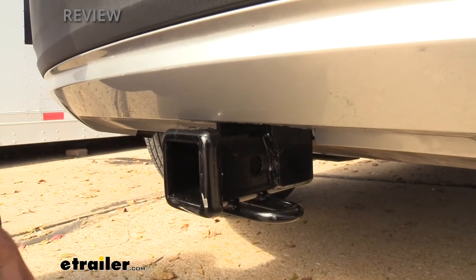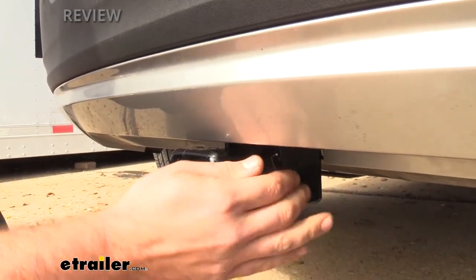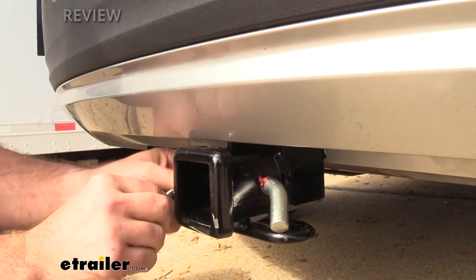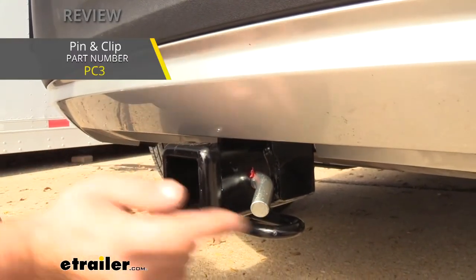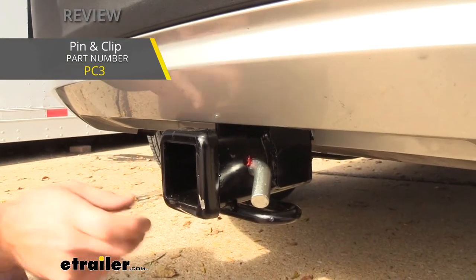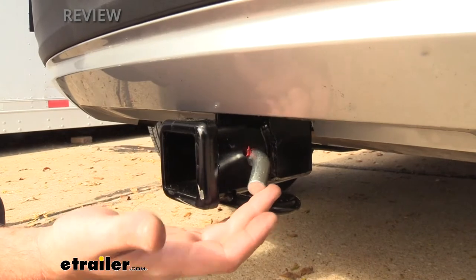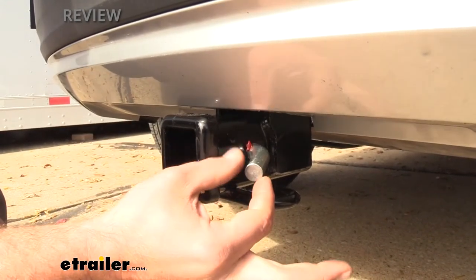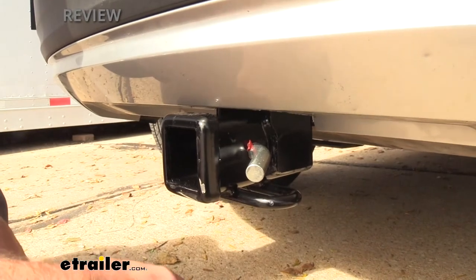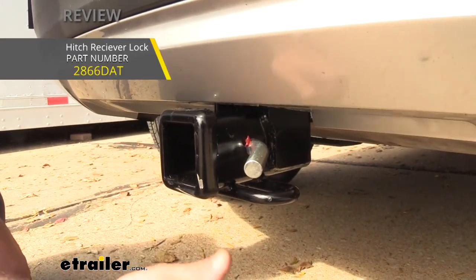You'll also see a standard 5/8-inch hitch pin hole, which allows you to put your hitch pin and clip in to keep your accessories loaded in place and secure. That's a requirement for any accessories you put into the receiver tube opening, and most accessories will come with a clip — the hitch itself does not. If you need one, we have those at eTrailer, including locking ones to keep your accessories extra secure.